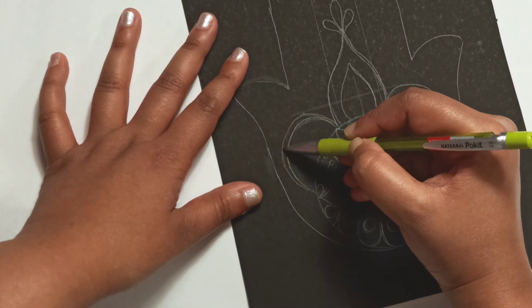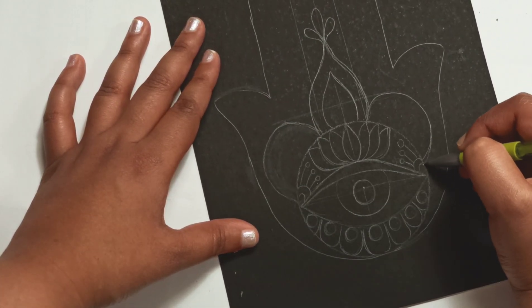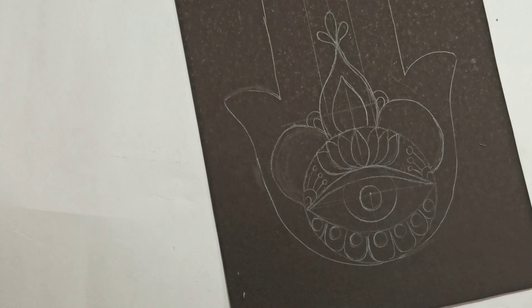As you see, I keep adjusting the drawing as I go along. It is not exactly symmetrical, definitely, but I'm eyeballing it so that it is.